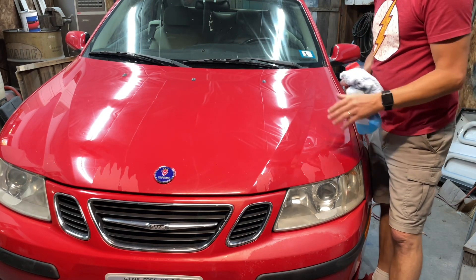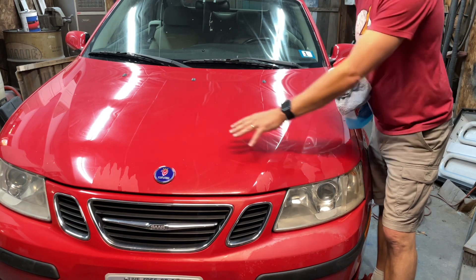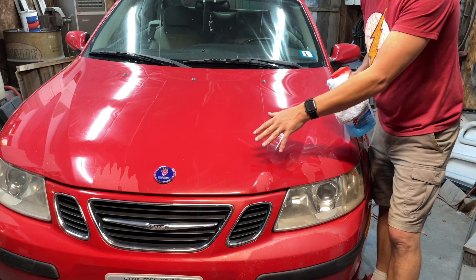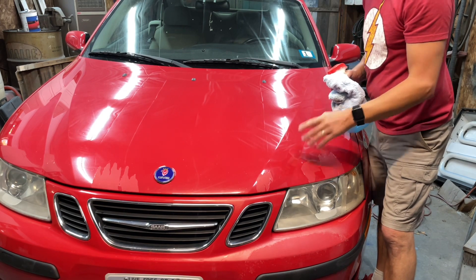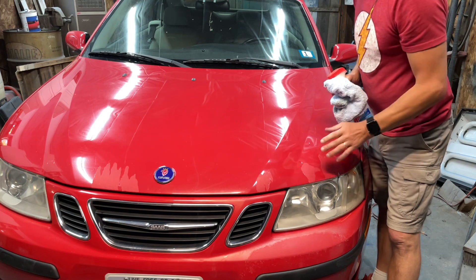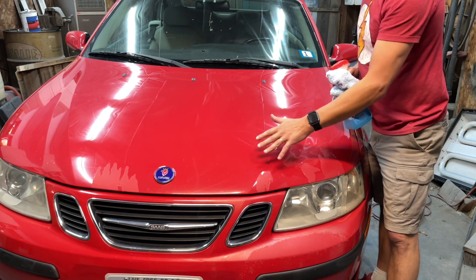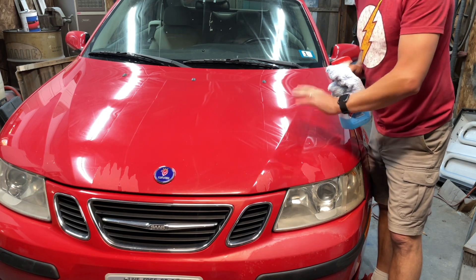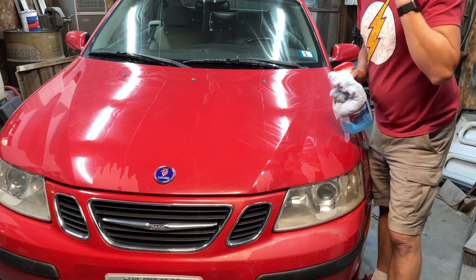One thing I want to point out — there are stone chips all over this paint job. It's an older car, 130,000 miles, there's going to be stone chips. My goal is not to fix all of those. My goal is to fix the peeling clear coat so it looks like it was never peeled. The stone chips, if I fix some of those along the way, great. But that's not what I'm trying to do here.